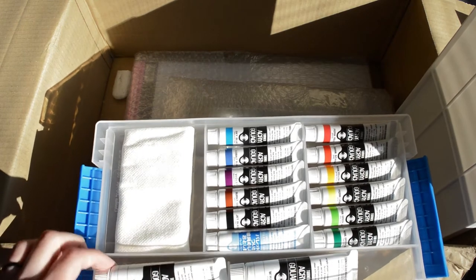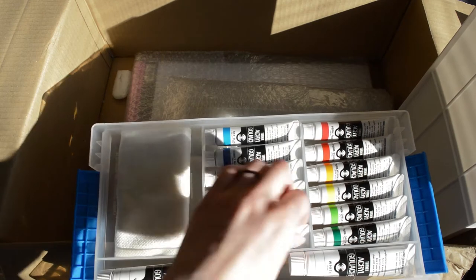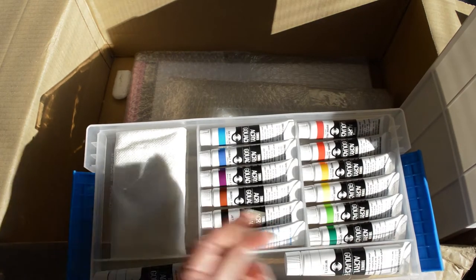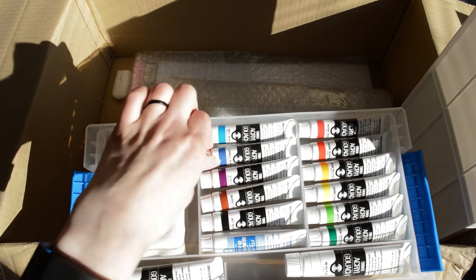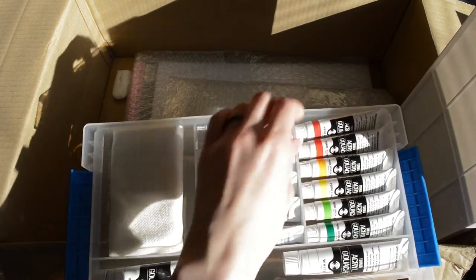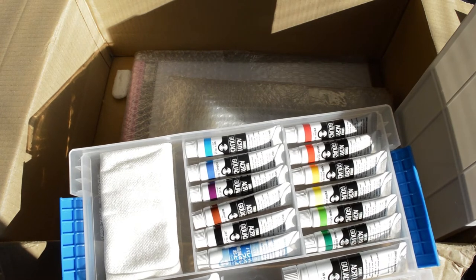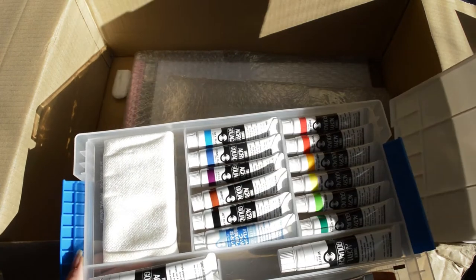Here we have two tubes of white — larger tubes, because I think with these colors you will always run out of white. Then there's palette cleaner, which cleans palettes — plastic palettes with acrylic color can get really sticky. Here are the colors: Jet Black, Brown Sienna, Violet, Cobalt Blue Hue, Sky Blue, Permanent Scarlet, Permanent Red, Permanent Yellow, Permanent Lemon, Permanent Green Light, Permanent Green Mirror. I had a feeling I might have a duplicate, but Permanent Green Light seems like a color I'd order by itself — and I don't already have it, so that's great.